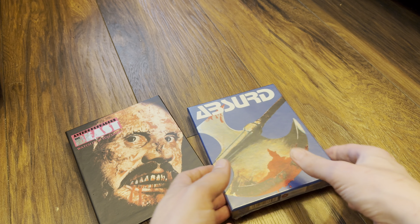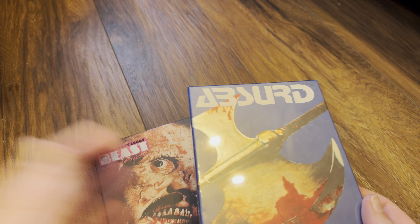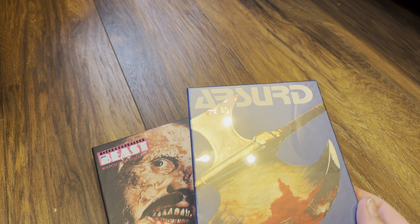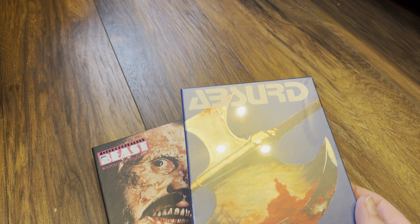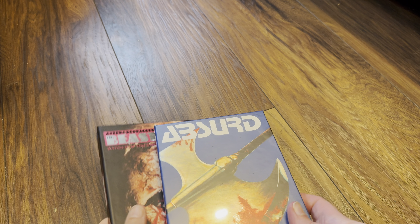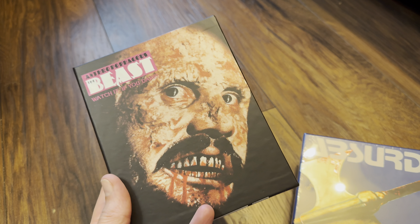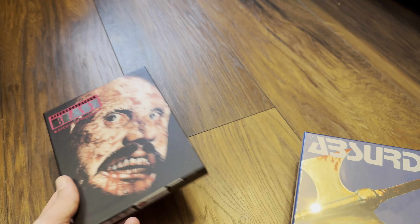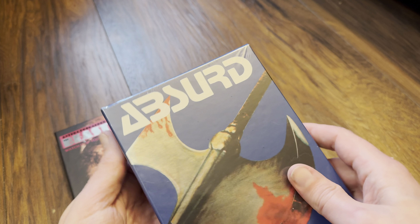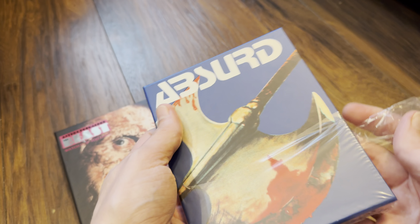Hello again and welcome back to the channel. Richard here again with another unboxing video, and today it's the new 4K Ultra HD Blu-ray limited edition set of Absurd by 88 Films here in the UK. This is exclusive to their web store. We did a video the other day for The Beast, which is on the channel if you've not seen it. This is the second part of the limited editions — both are members of the Italian collection.